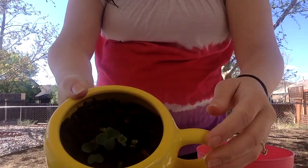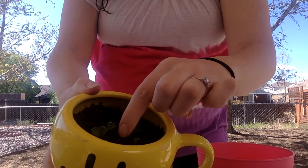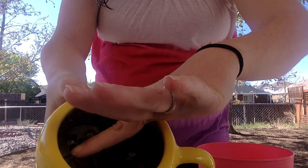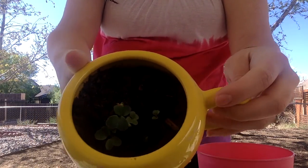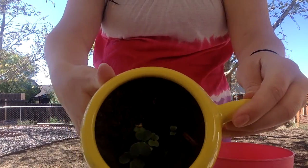Alright, so our radish one and our yellow cup — you can almost see it now. Look, they're so big. We got one, two, three, four, five, six, seven, and there's an eighth little itty-bitty one in the very bottom. But they're looking so good. We got radishes!